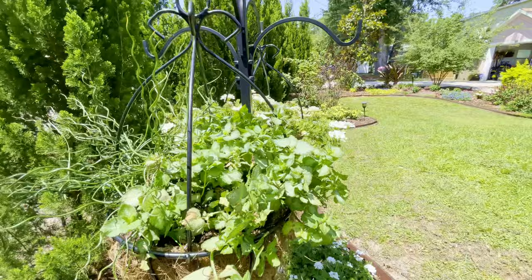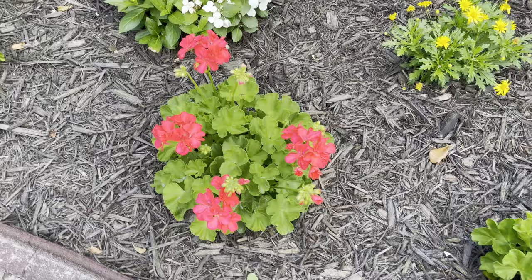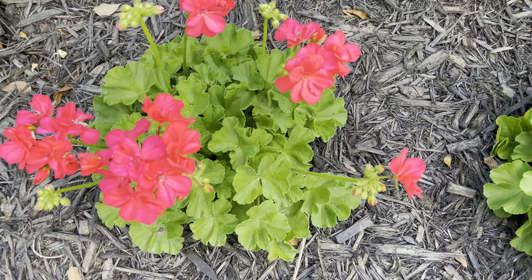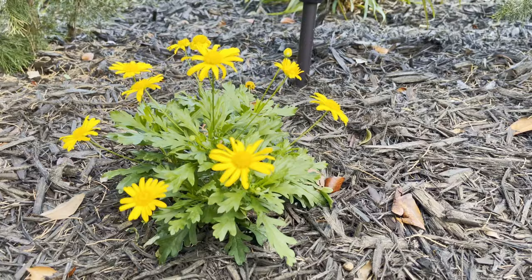A few short weeks later, this garden bed started to wake up and put on a wonderful display of color for us. The geraniums added a nice pop of bright color that we really needed in this space and bloomed continuously. We enjoyed them as a border plant and they began filling in the spaces as the weeks went on. The bush daisies were a little slower to take off, but once they did, they were consistently covered in bright yellow flowers. The pollinators really enjoyed this plant as well.